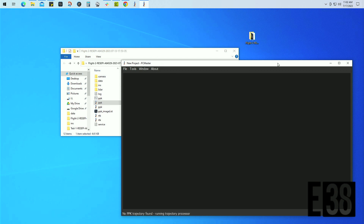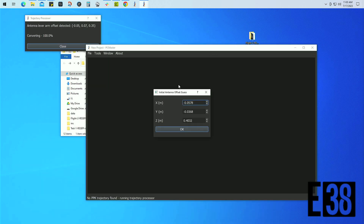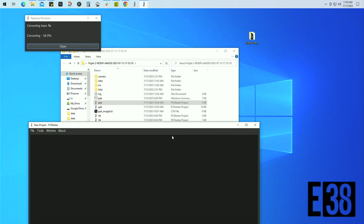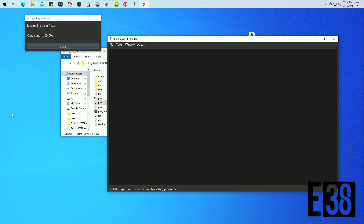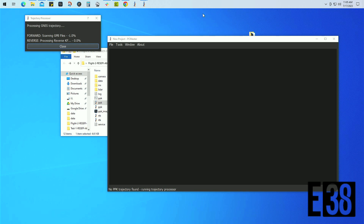We will then launch PC Master from within our mission folder by double-clicking PPK. PC Master will then begin processing and will confirm things like your antenna offset. If you didn't rename your base file, it will ask you to find it. Then we'll confirm the location of your base for the mission.